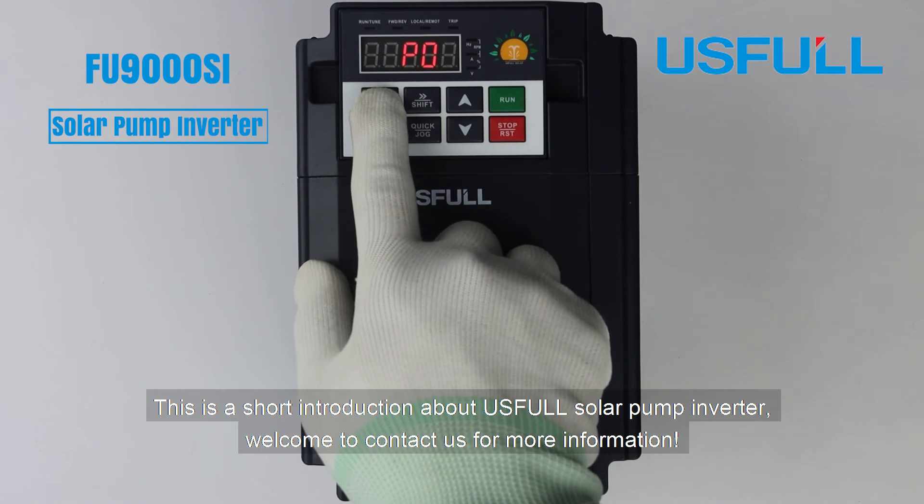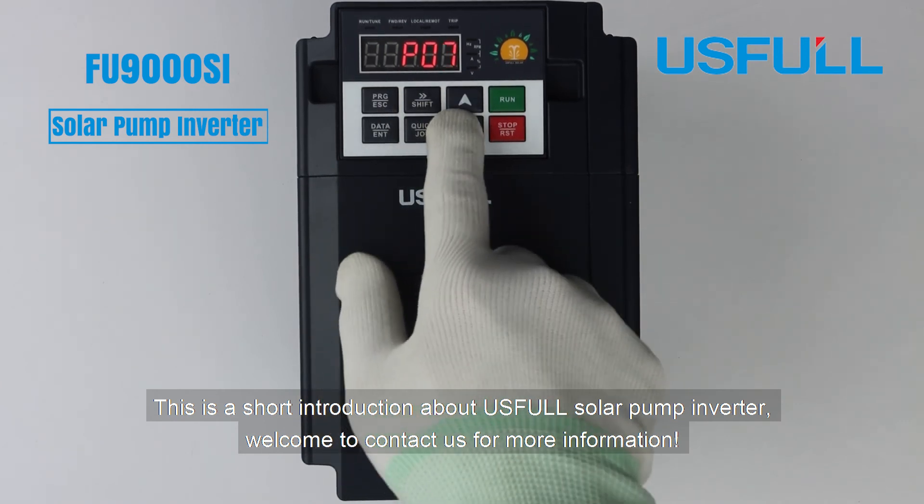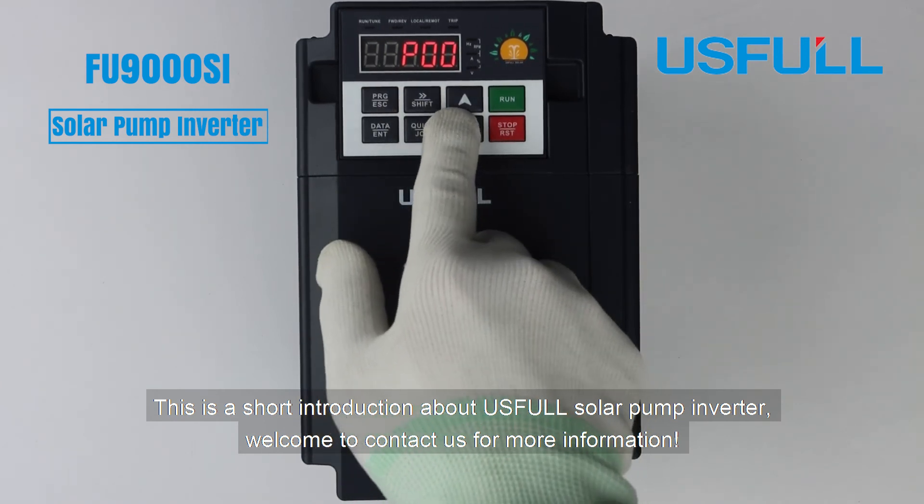This is a short introduction about the Useful solar pump inverter. Welcome to contact us for more information.